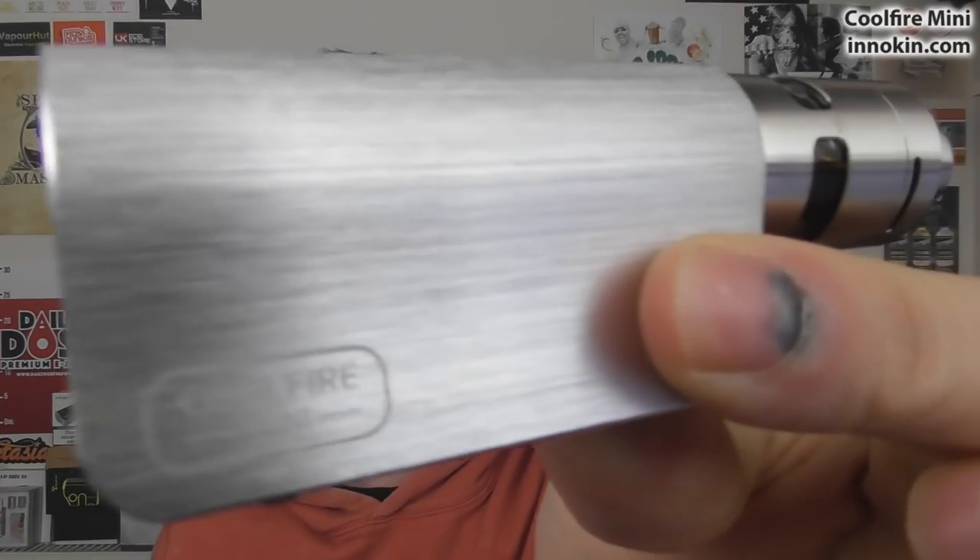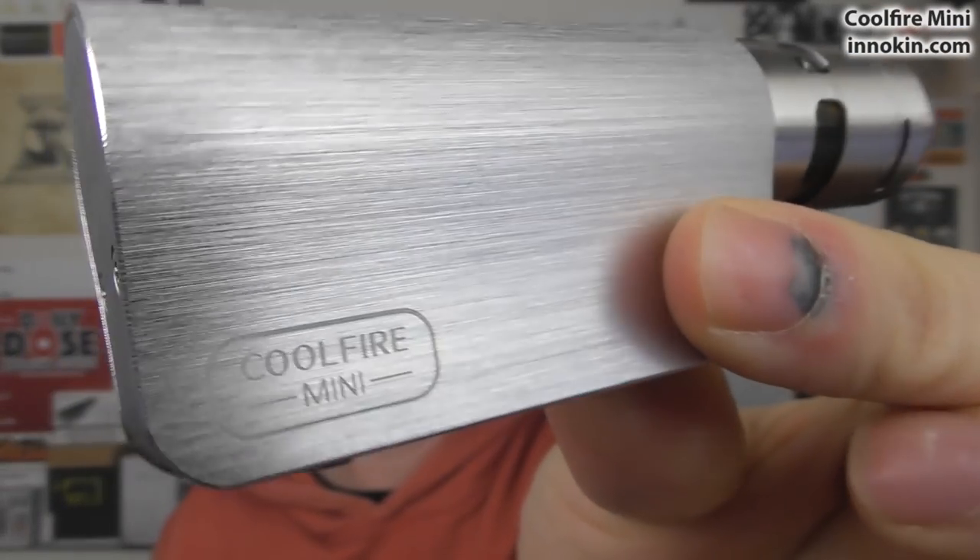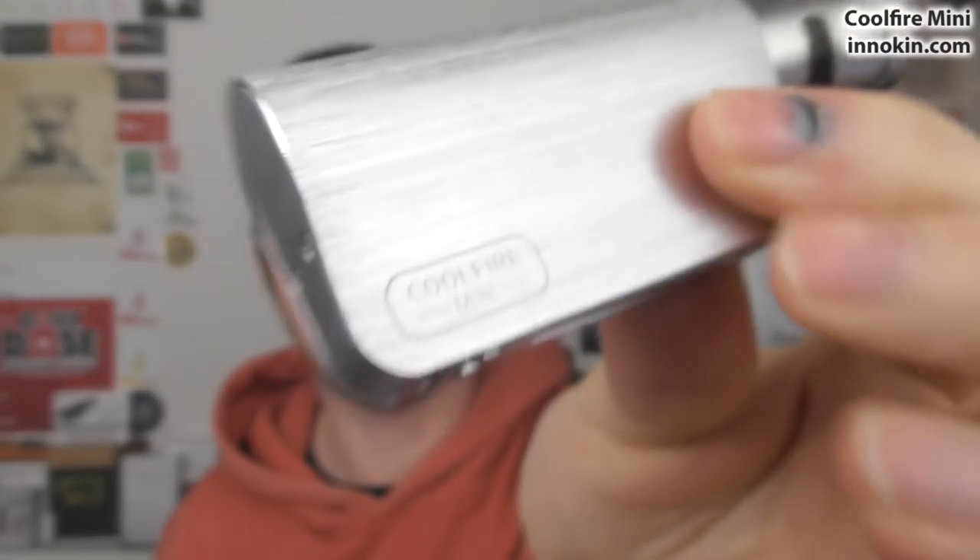28 watts with the 0.8 coil in here. Vaping away, no problems at all. Very, very small — very dinky. Really well made. Really like this brushed stainless one. You can see the 'Cool Fire Mini' is laser-etched on there — it's not actually engraved, so it's completely flush when you feel it. Very nice. Venting there on both sides and all that sort of stuff.